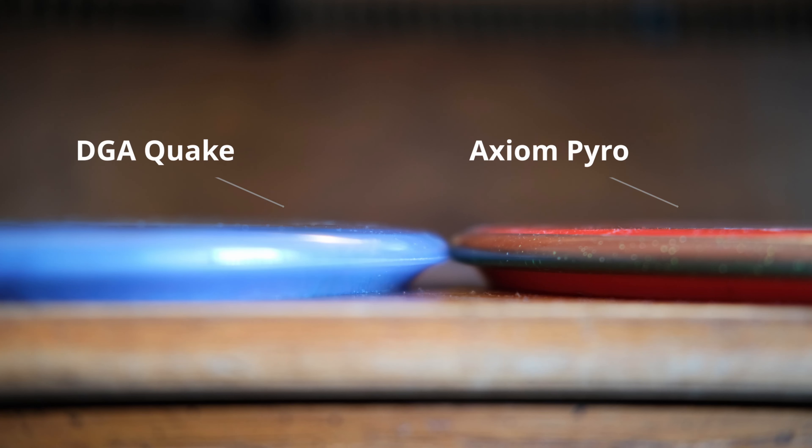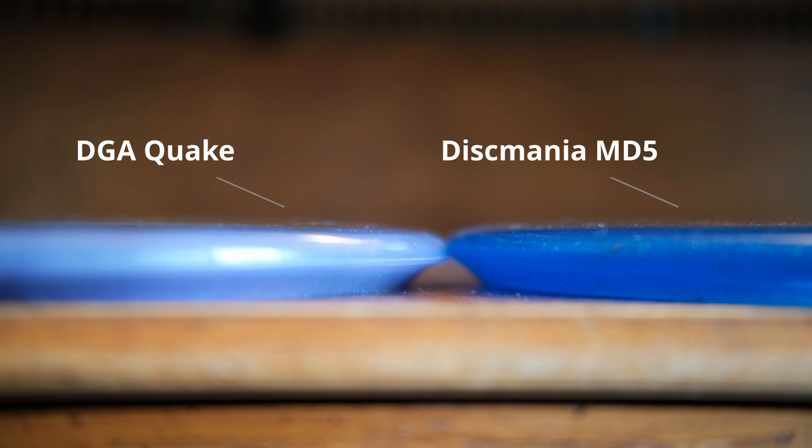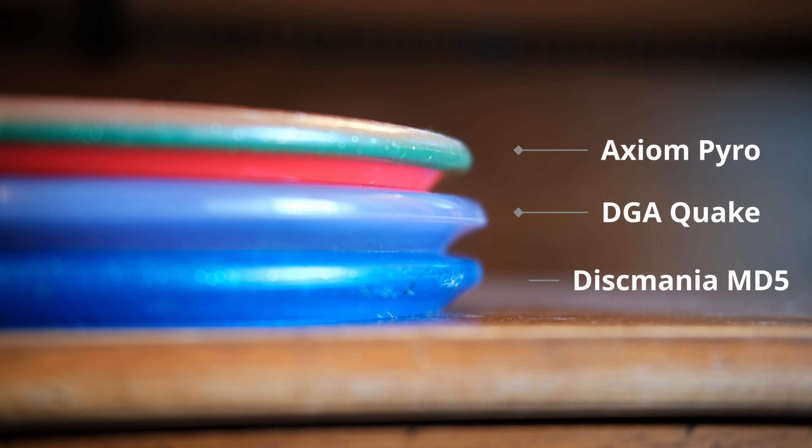You have the Pyro, which is definitely the most concave of the three rims, whereas the MD5 is much less concave — it almost has like a flat diagonal angle between the edge of the wing and the bottom of the rim. And the Quake kind of fits in between those. It's definitely a concave rim, similar to the Pyro, but a little bit less concave. Just something to keep in mind in case that is a factor you consider for your overstable discs.